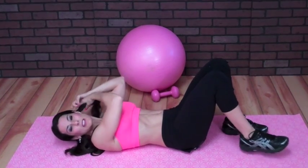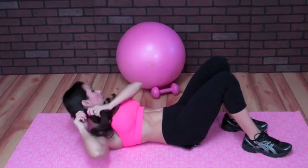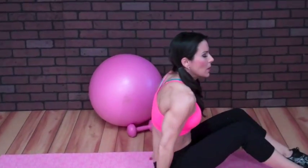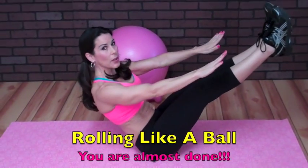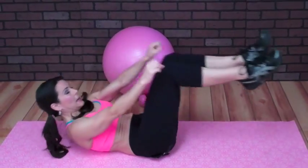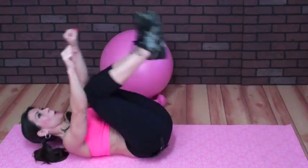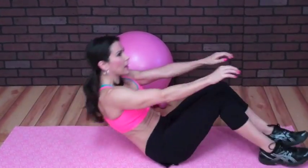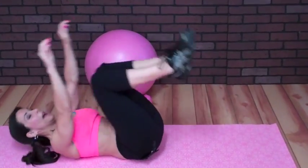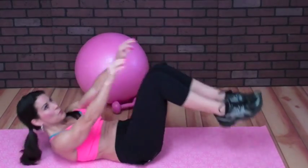Our last exercise is a Pilates move called Rolling Like a Ball. Sit up, roll back and roll forward, keeping your legs up. Roll back, roll forward. If you're having a hard time, just roll back and see if you can come up. Whatever movement you can do, do 20 of them. Great for the lower body — we're giving the booty a little break. Run through that circuit three times and you'll be done for the day.